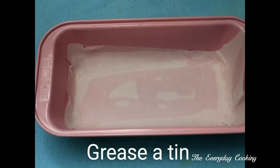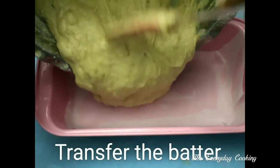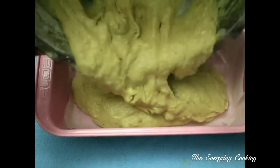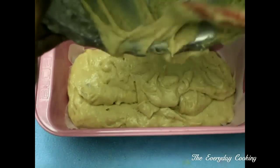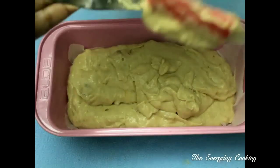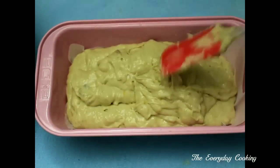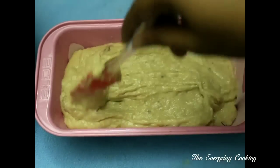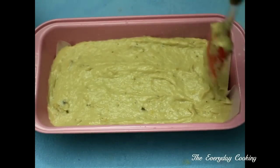This mix is all set to go into the greased cake tin. I have greased this bread loaf tin with some oil and used parchment paper as well, so that it will come out very easily after baking. Tap the tin once so that the batter becomes even.